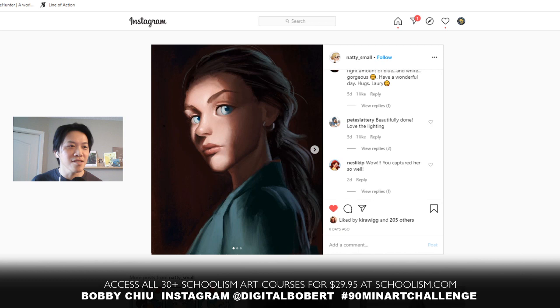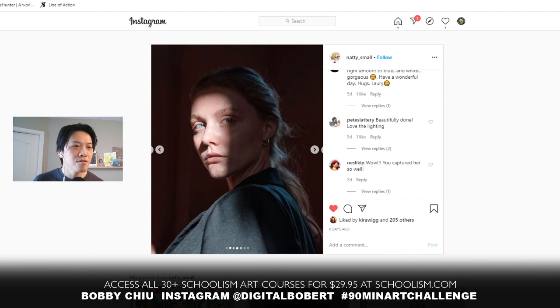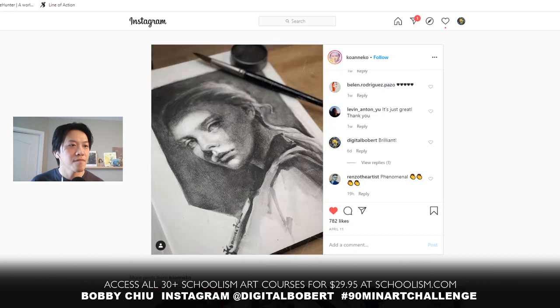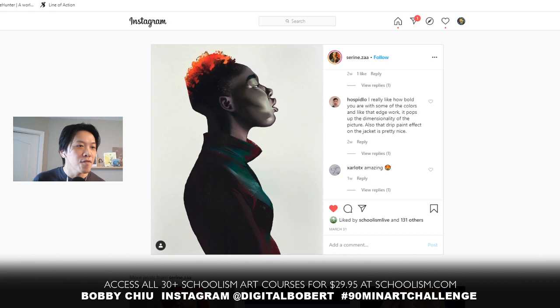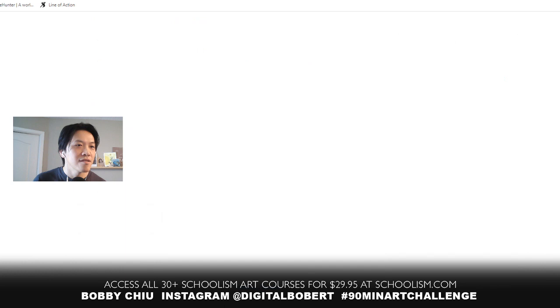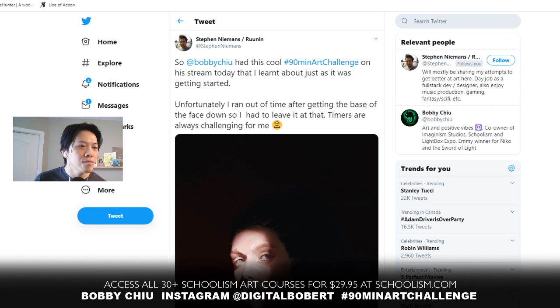Let me also show some of these other awesome entries from last week. Look at this one — great, what an awesome entry. Natty Small — fantastic, this one's traditional, fantastic. When you're done your paintings you can upload it with the hashtag 90-minute art challenge — that way I can find these a little easier. This one's from the very first challenge — wonderful stylization. Really cool tones here, nicely done.